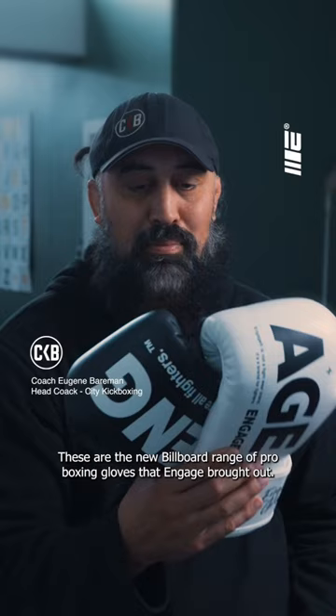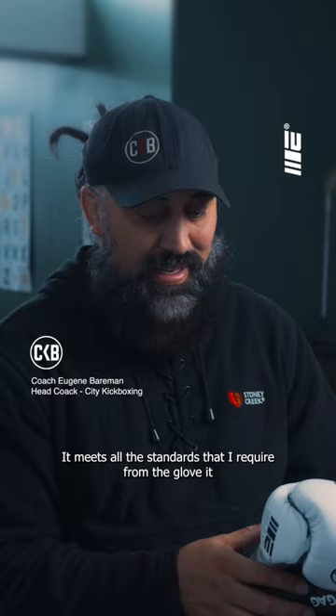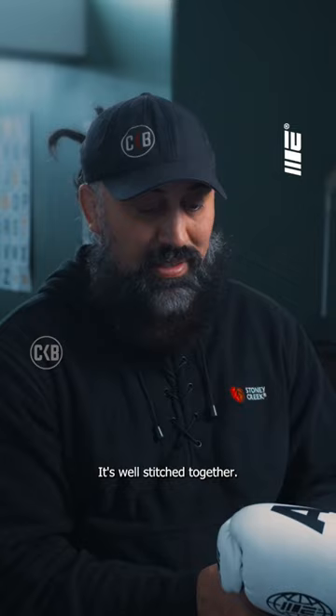These are the new billboard range of pro boxing gloves. It's a very good glove — it meets all the standards I require from a glove. It protects the hand, protects the knuckles, and stabilises the wrist really well.